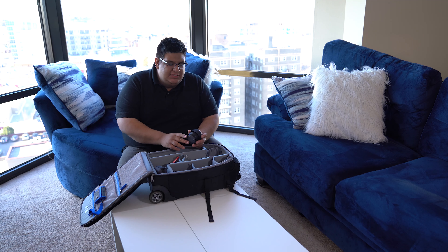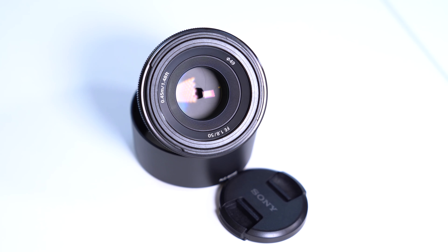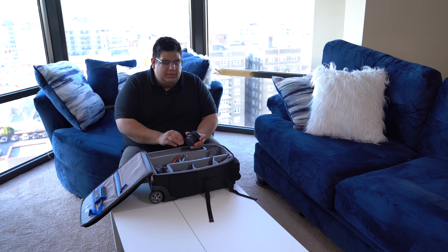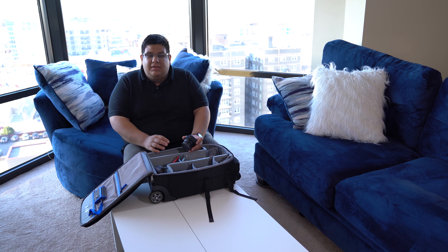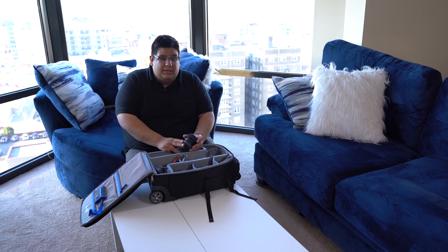The next lens I have is the Sony 50mm f/1.8 prime lens. This is an amazing lens for beginners at an affordable price point. If you can't afford the big G Master lenses with constant aperture, these are great to pick up and I definitely recommend starting with one of these.